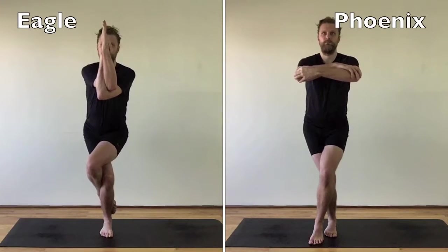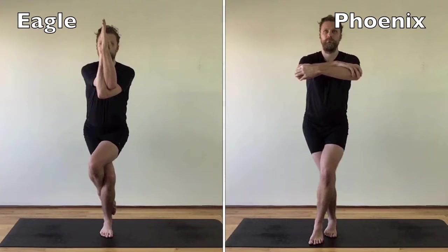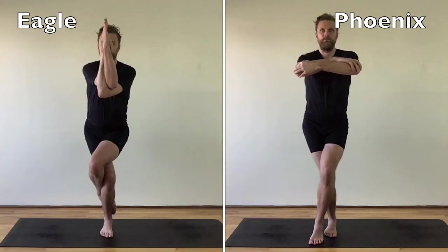Why would I treat my organs like a wet dishcloth? Phoenix pose is more accessible than Eagle. With the hands holding the elbows in genie arms, there is less strain on the shoulders. Kick standing the foot makes it more stable and promotes strength in the legs.